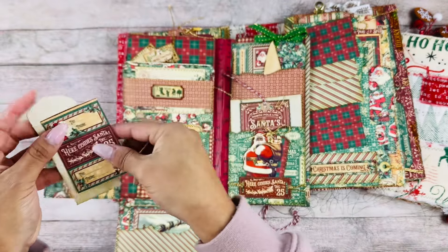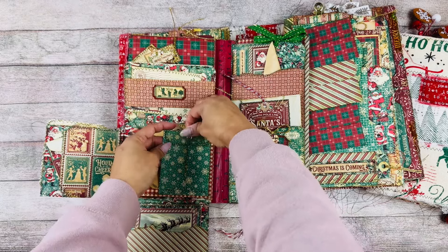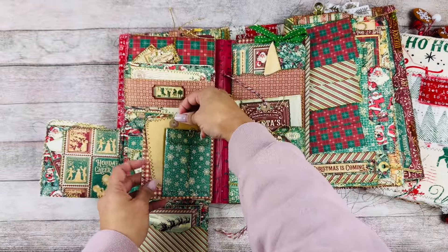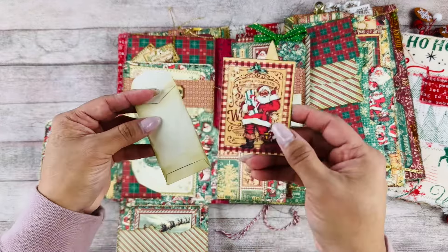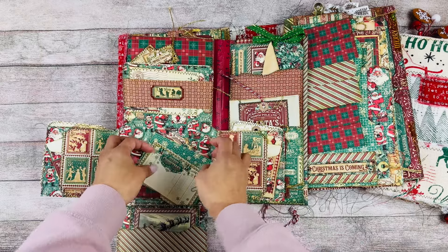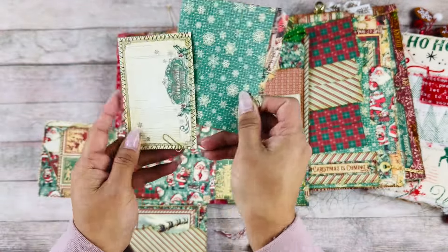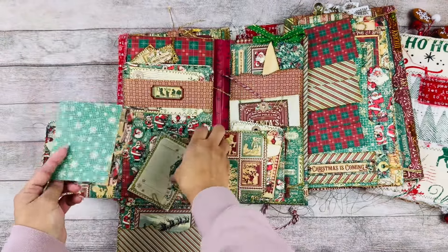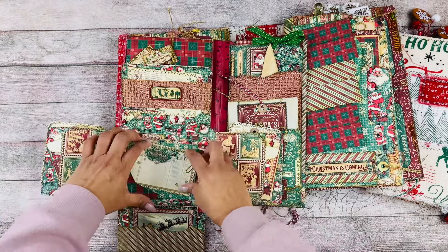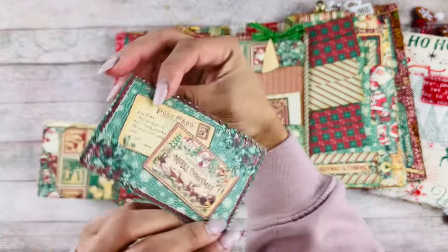So cute — we can put things in there and it's just so fun to look at and explore. Here we have another paper clip, and this opens up to another place to journal, with little pockets and a little envelope that tucks right in. Then here at the center there's a corner pocket and some tags — this cute little file folder cut-apart is going to be so fun to add pictures and memories. Up here are belly bands with another little tag and a postcard.